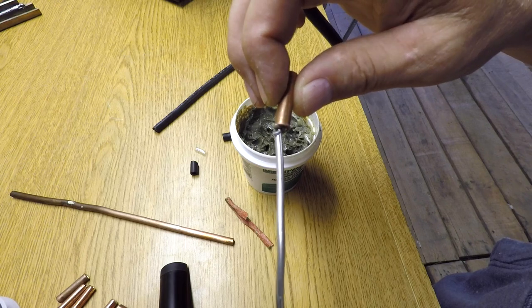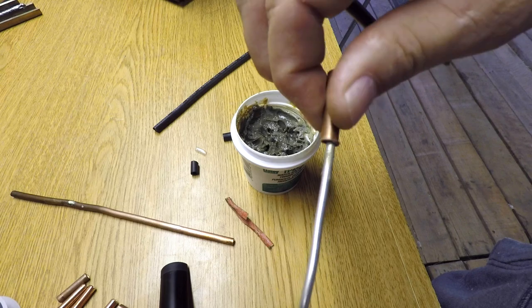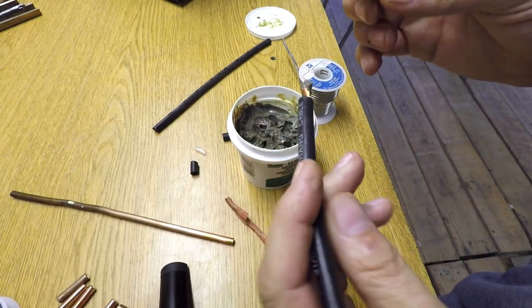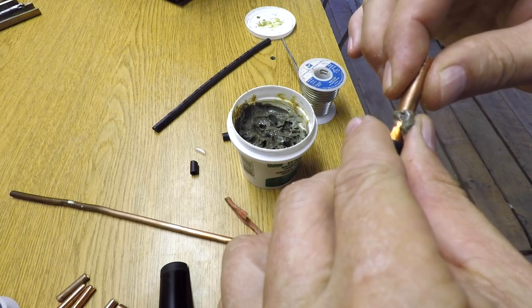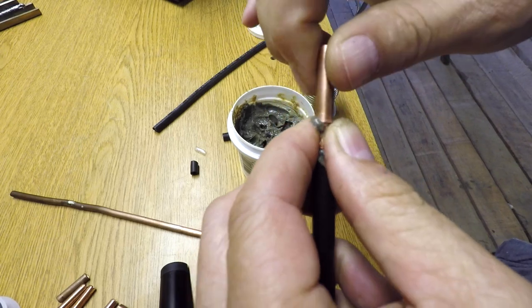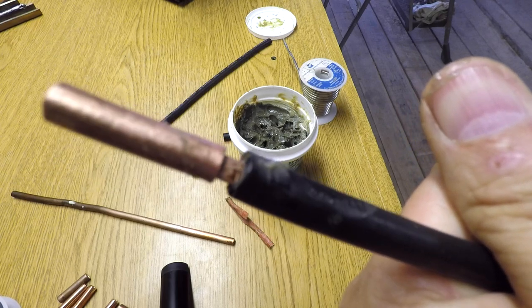I'm going to take my solder and kind of poke that flux in there a little bit. This flux will help clean that pipe even though you sanded it down to where it was shiny — it'll take the oxidization off of the pipe so that the solder will stick. Then make sure I have plenty of flux on the wire, and then I'm going to work my pipe over the end of the wire. I'll make sure I have all the wires tucked up in there, kind of twist it as I push it on. So I've got no wires sticking out.